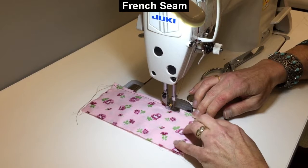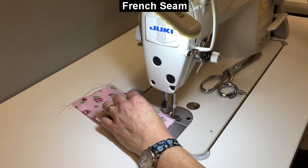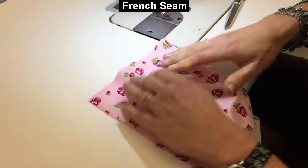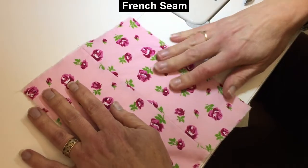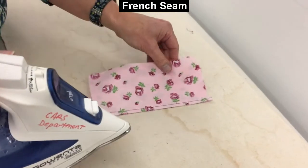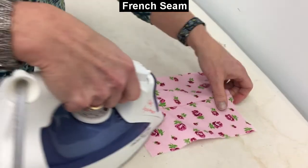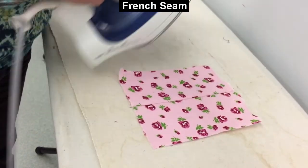We're at a quarter of an inch again — two quarters equals a half. Now, how does she look? I'm looking to make sure that I don't have anything peeking out. I'll give it a final press to set the stitches, and then it just needs to be pressed to one side. Always make sure it's pressed good and flat with no valleys happening, and you're all done.